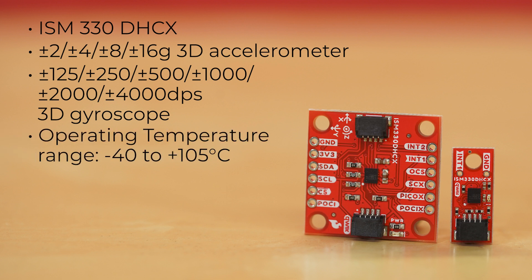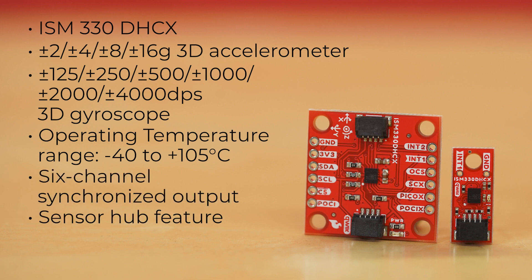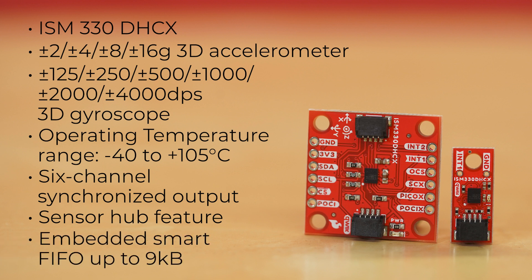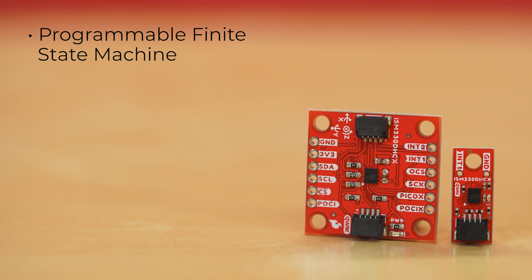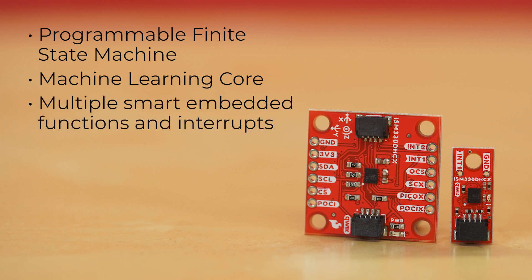It has an operating temperature range of negative 40 to 105 degrees C, with embedded compensation for high stability over temperature. These boards offer six-channel synchronized output, a sensor hub feature to collect data from additional external sensors, and embedded smart first-in-first-out up to nine kilobytes. It has a programmable finite-state machine to process data from the accelerometer, gyroscope, and external sensors, as well as a machine learning core.